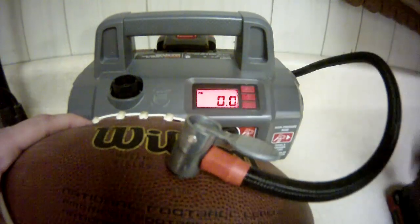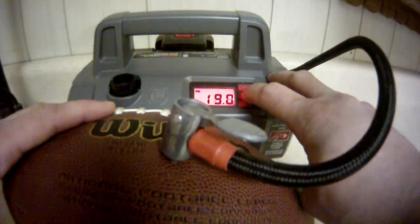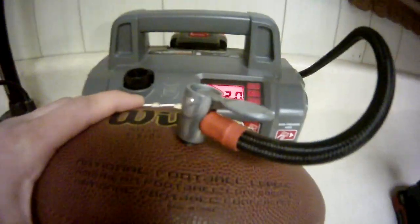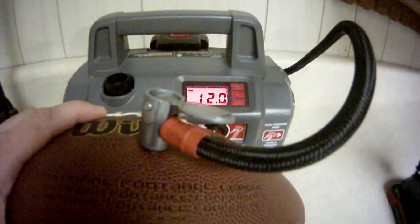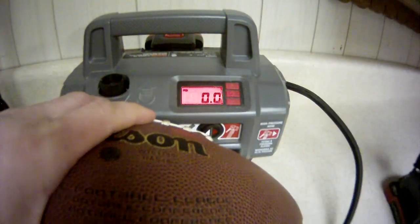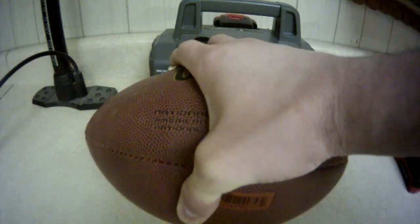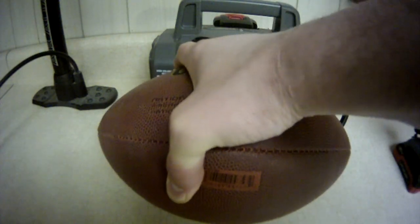So let's pump up the ball. Now I've got it pumped up to about 12 PSI. We're at 11.5 to 12 PSI, somewhere in there. At about 12 PSI I can get a pretty decent grip on the ball — I can wrap my thumb around it, still give it a little squeeze, and work it to get a good grip. But we've got to be between 12.5 and 13.5 PSI for NFL rules, so we're still just a little below the official inflation pressure.